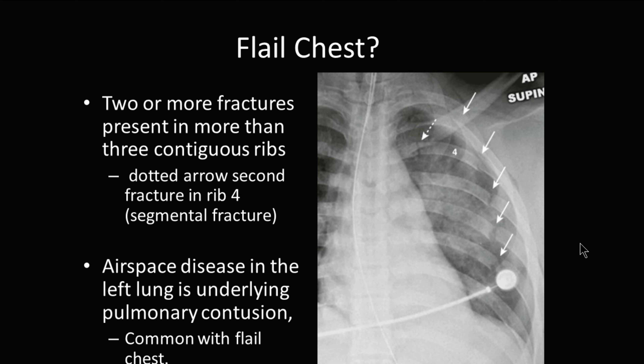We hear the term flail chest, and oftentimes we don't really know what that means. Depending on the definition that you read, typically it is two or more fractures present in more than three contiguous ribs. You can see here that there are multiple rib fractures coming down along this individual's left ribs. This rib right here has more than one fracture on the same rib. This is not a flail chest; however, it doesn't take away from the severity and pain of having multiple rib fractures.